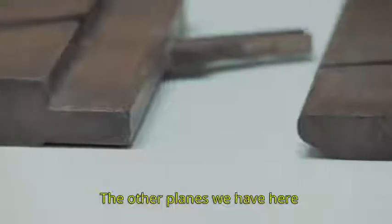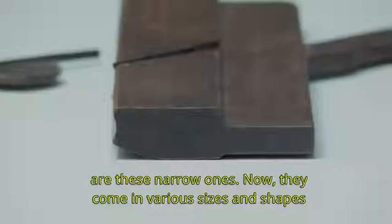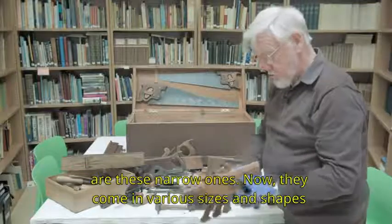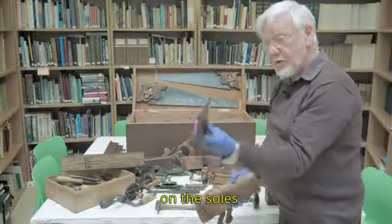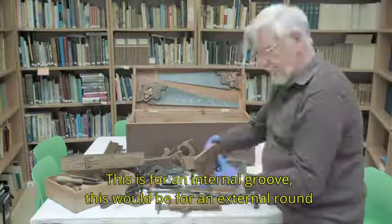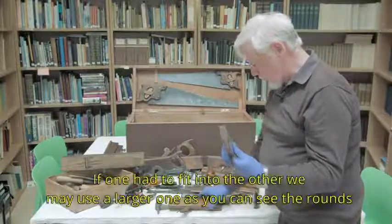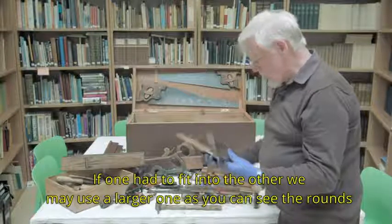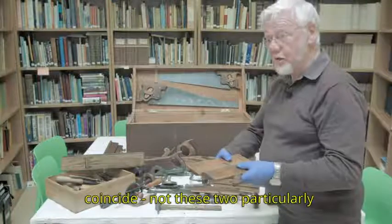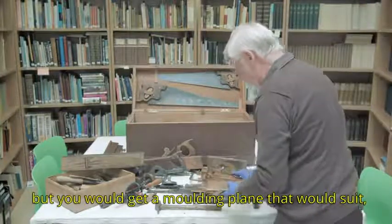The other planes we have here are these narrow ones. They come in various sizes and shapes on the soles. This is for an internal groove. This would be for an external round on a piece of wood. If one had to fit into the other, we may use a larger one. As you can see, the rounds coincide — not these two particularly, but you would get a moulding plane that would suit.